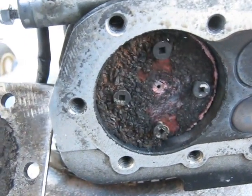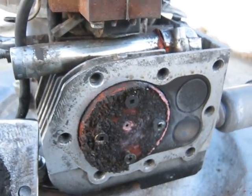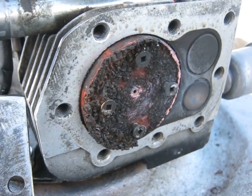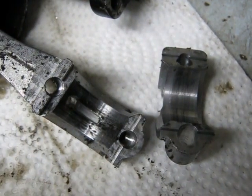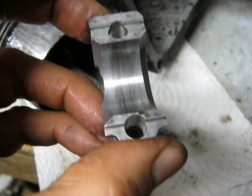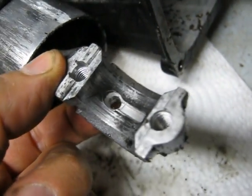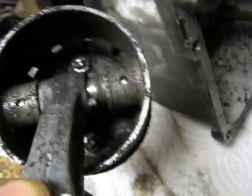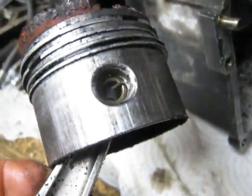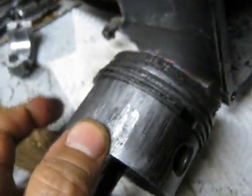Looks like I might have damaged the cylinder. We'll find out when I tear her down. Cork wasn't the best. The connecting rod doesn't look too bad — it definitely scored it a bit, but nothing too serious. The other side of the rod also. There's just gray crap all over the place inside there. Same thing on the outside of the piston.